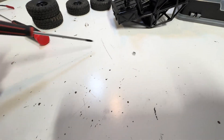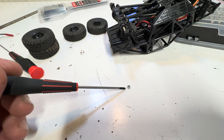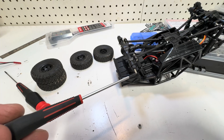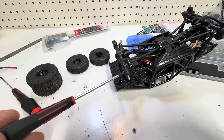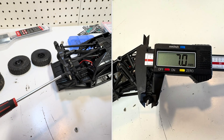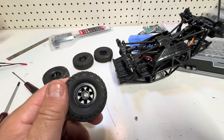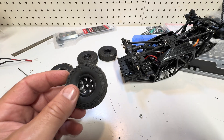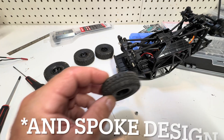Here's what I found: the tool socket is five millimeters, so if you want to use a small socket because you don't like their tool, that's the size you need. The threads on the axle are 2.5 millimeters. The wheel hex is a seven millimeter, which is a standard size — meaning you could put aftermarket wheels on this truck. While we're talking about wheels, I have seen these for sale; I've also seen them in silver, which I believe is for the 18401, but other than the color it's the same wheel.